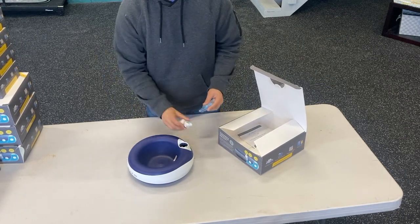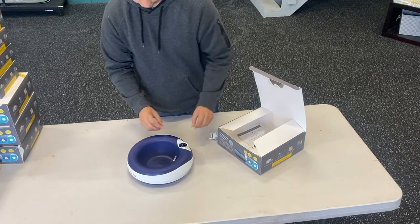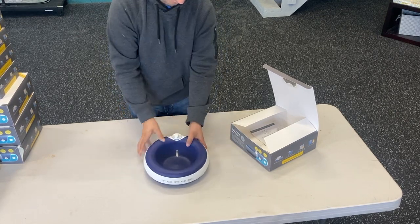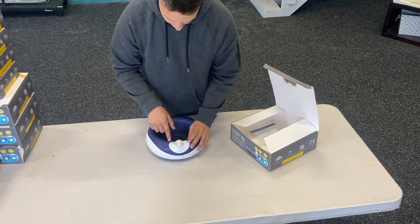So we got the filter and the cap. You just take the filter out of the little bag and drop it right in. It's super simple — you have a cap with an arrow on it. You point the arrow up to the fill line. There's a fill, a flow, and a lock.